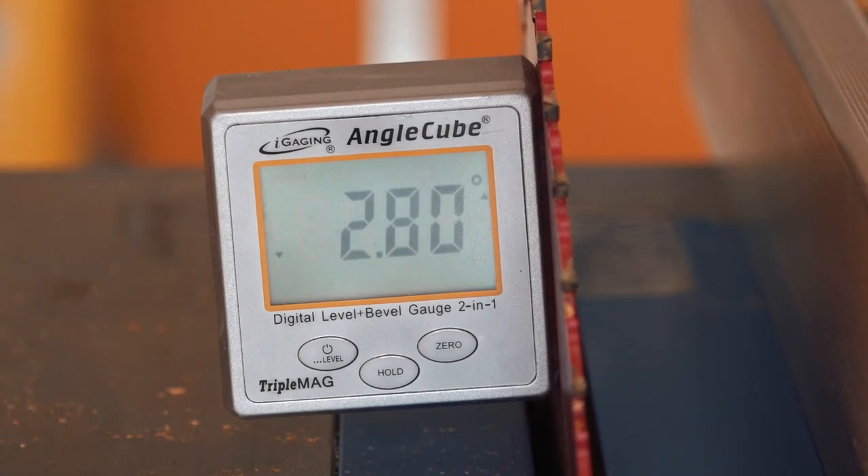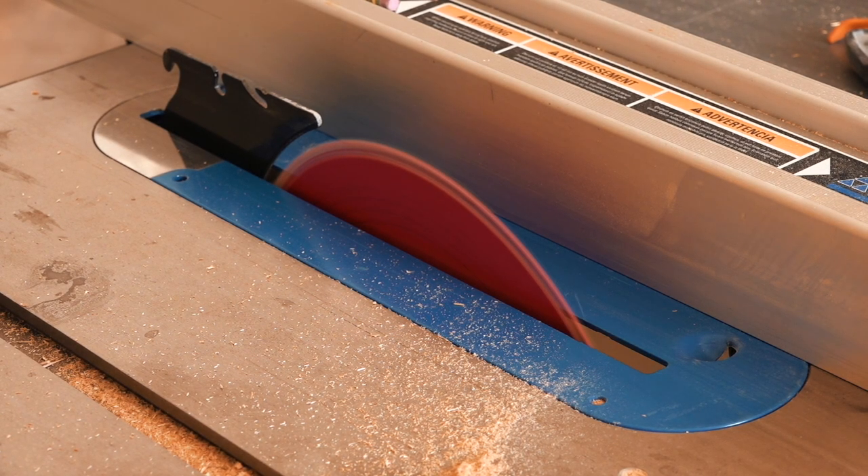To attach the base plate to the rest of the tower I needed another piece of wood, again cut with a 3-degree bevel.